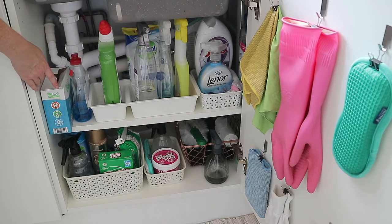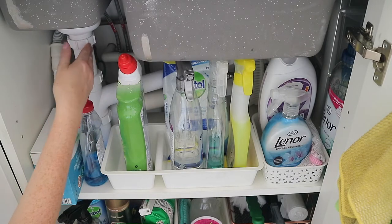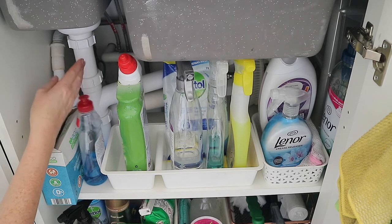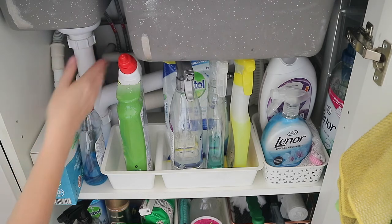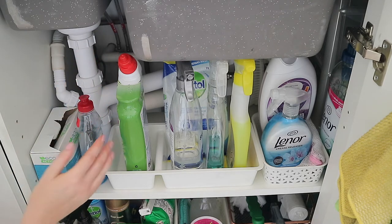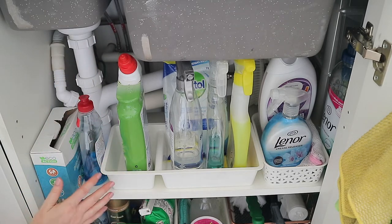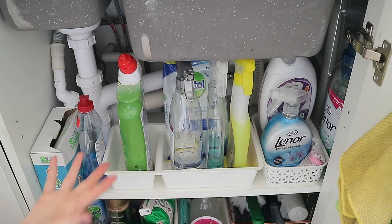Let's start on the top kitchen cupboard shelf. This is where most of the pipes are, and they're actually quite awkward and quite far forward, so I can't store loads at the back. I can store things right at the front, which works perfectly for all of my go-to cleaning and washing essentials.